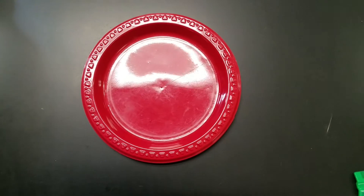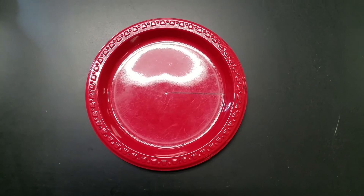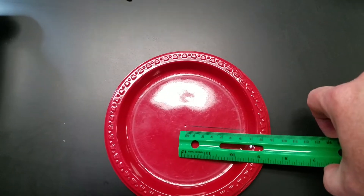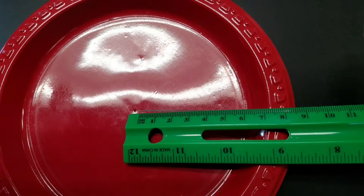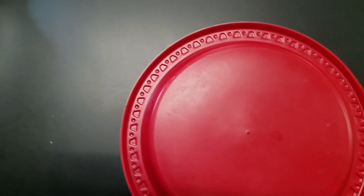Let's start off with the small plate. You can see there's a line drawn here — that line can be your start/stop line. We can also use it to help measure the radius, but it's probably actually easier to do it from the other side.